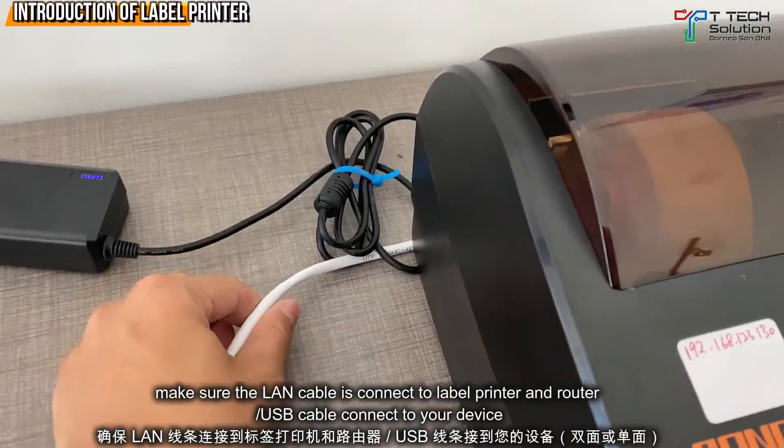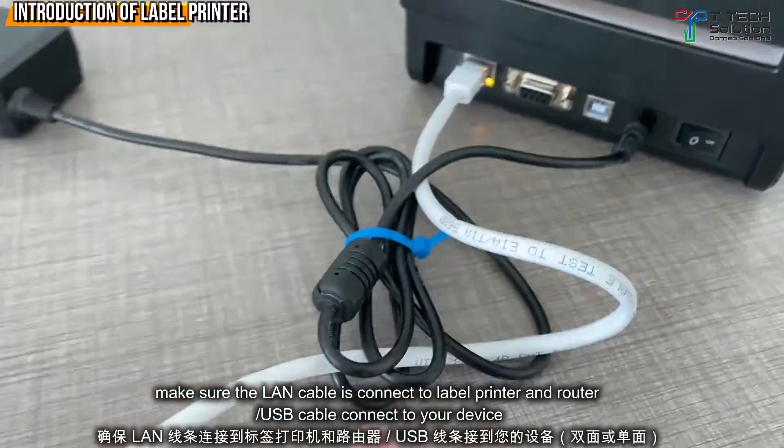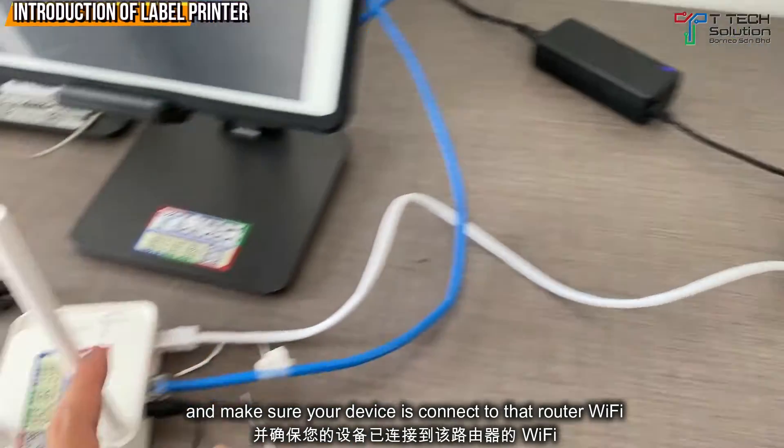Make sure the LAN cable is connected to the label printer and to your router. And make sure your device is connected to this router's WiFi.